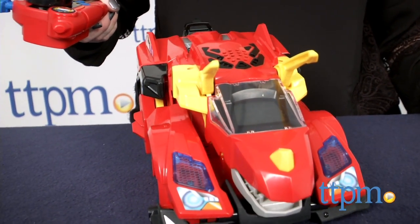Kids will love transforming this dinosaur into a race car and back. Hi, I'm Laurie from TTPM, here with the Switch and Go Dinos Turbo Bronco, the RC Triceratops from VTech.